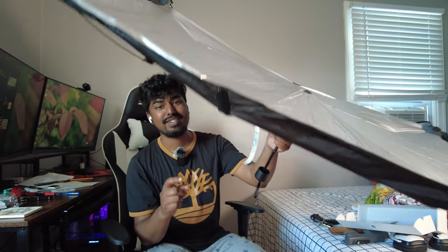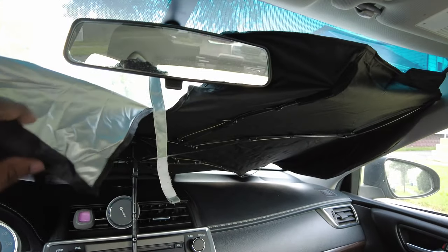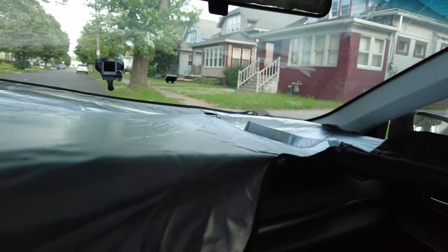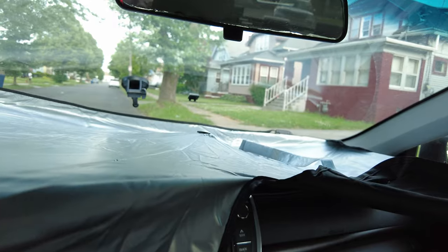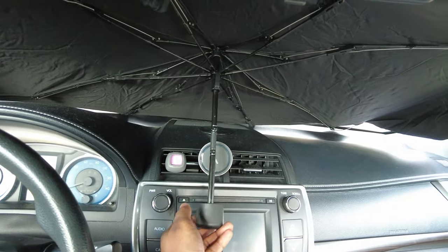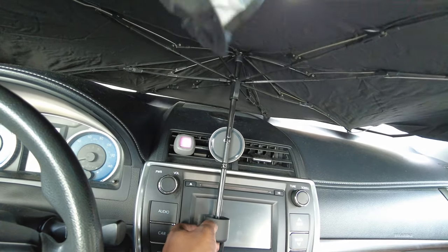I'll explain why it's flat. Now we're in the car — here's what the umbrella looks like. First, you want to keep the silver side facing outside so it reflects sunlight away from the car. You might be wondering how this thing stays in place since it has a handle.